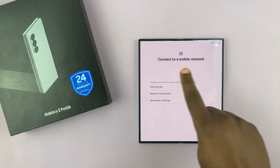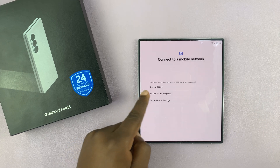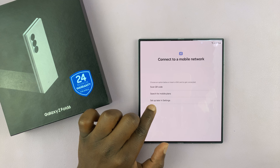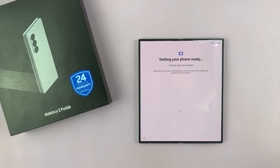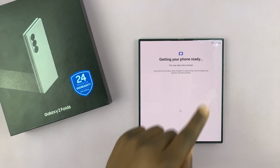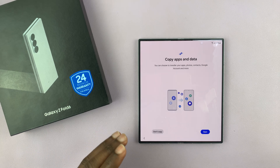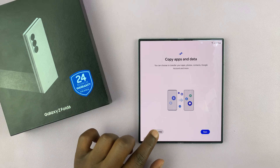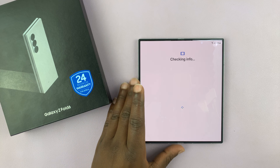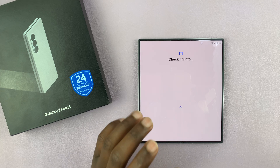Now you'll be prompted to connect to a mobile network, which basically means either insert a SIM card or set up an eSIM. I'll choose set up later in settings because I want to do that later — not now. Then it should say 'getting your phone ready,' so this may take a few minutes, just be patient. You might also be prompted to copy apps and data from an older phone, but I'll just select 'don't copy' because I want to set this up as an independent phone, fresh on a clean slate.